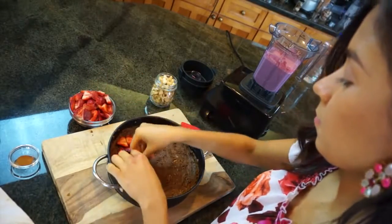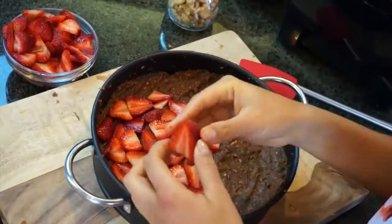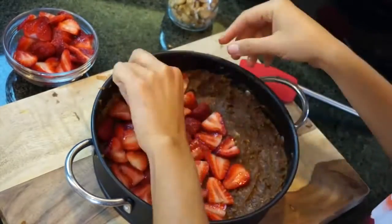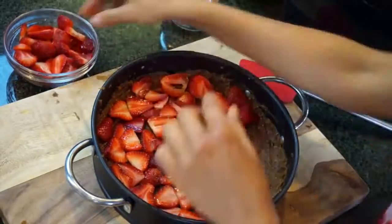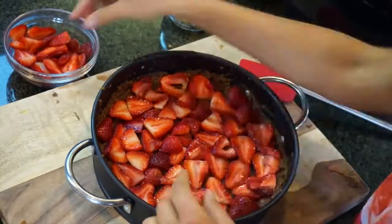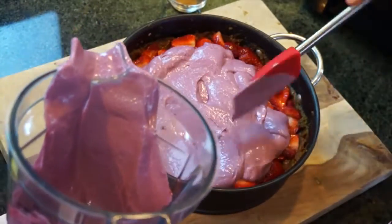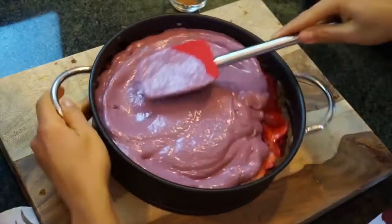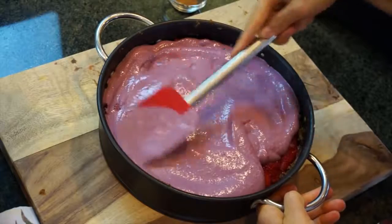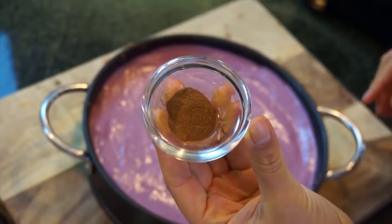You can really get creative with this. Now you have your second layer of strawberries and remember you can eat as much of this as you want. The final layer is our raspberry hemp seed frosting, which is so good, creamy, and really balances out the sweetness of everything else.